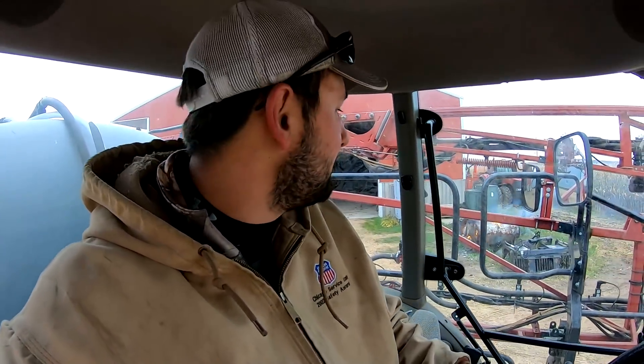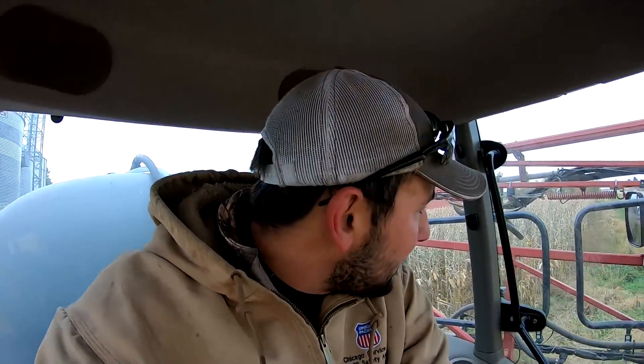That is what 24 gallons of antifreeze looks like. Now I'm going to take the sprayer over, unfold it, run everything through the rinse system, make sure everything's as dry as possible, and then spray it through the boom to make sure the boom's all moist with antifreeze. Then I'm going to park it and leave it sit for the rest of the year. Going to flush all the water out of my boom — once I get antifreeze through this entire sprayer and get all the water out, we'll be golden.